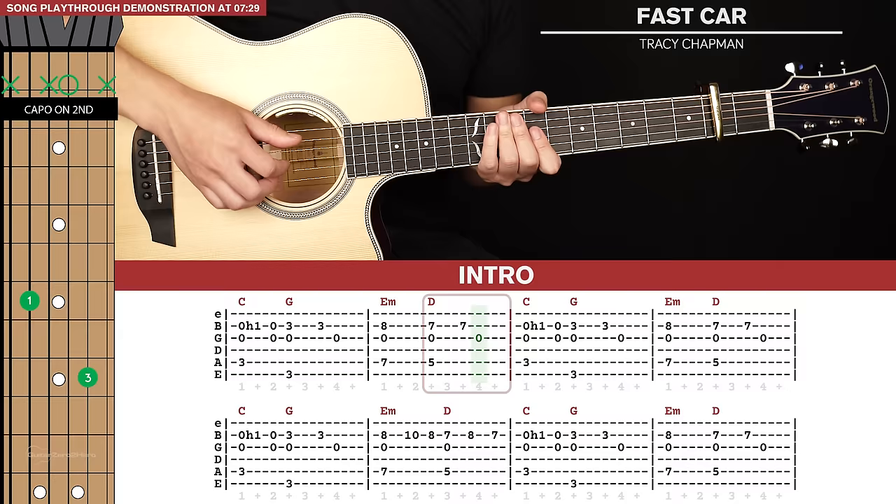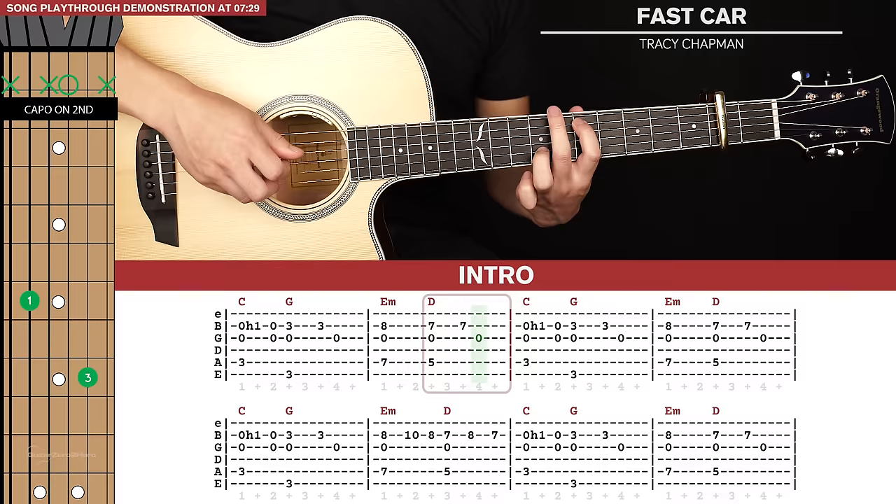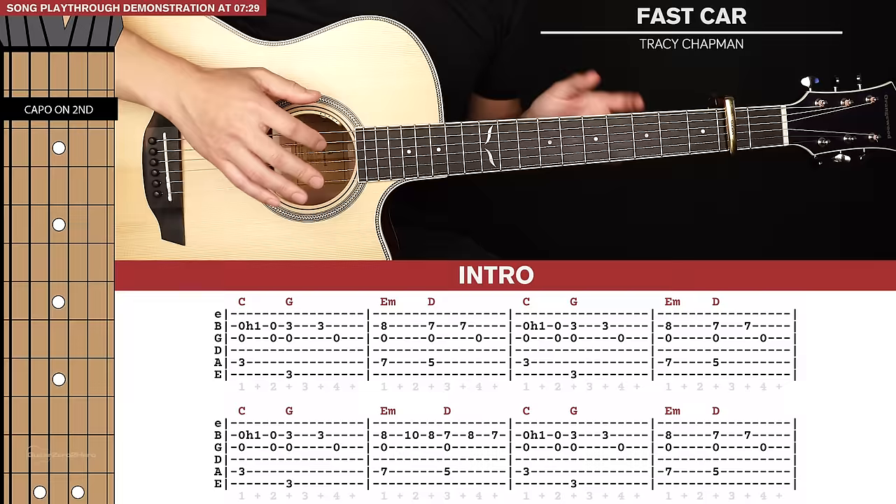So that's the main section of the riff, which sounds like this all together. The 3rd and 4th bars are identical to the 1st and 2nd, so we're just basically repeating that riff.